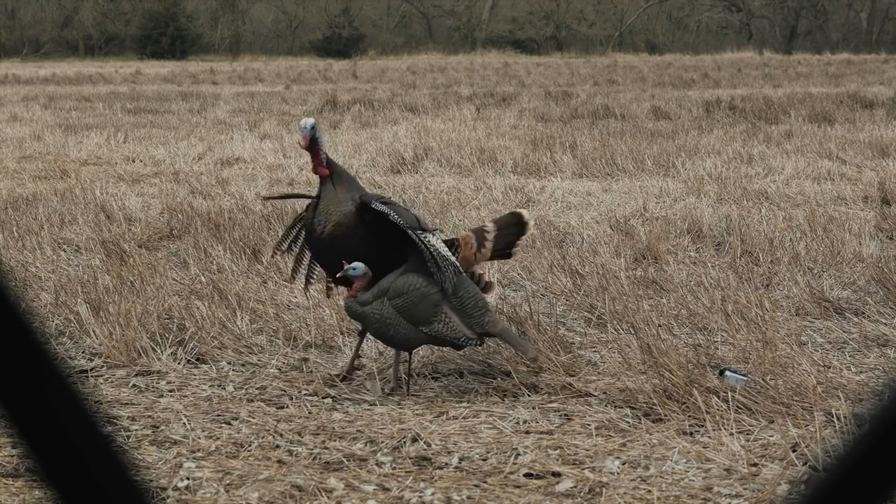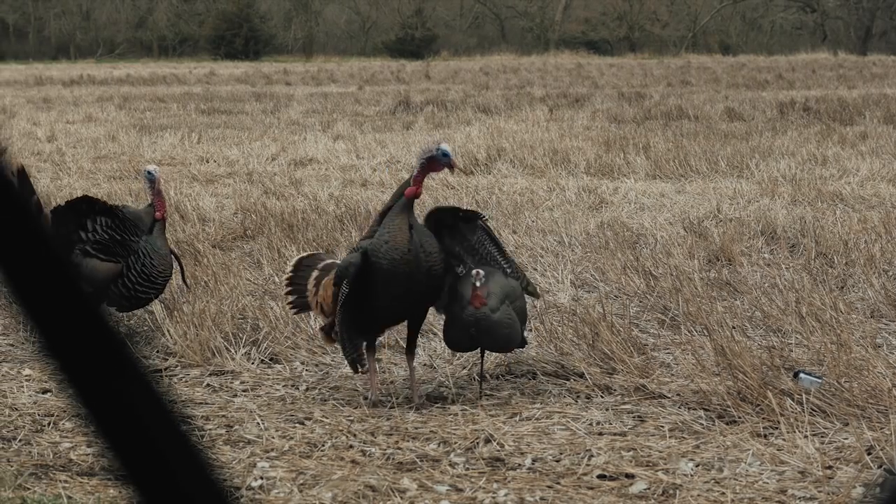Those are my top three turkey decoy setups. We've had a ton of success with those over the years and I definitely think you guys can too. I hope you enjoyed this episode of Hunt with Henry. Until next time, God bless — and remember, if it's not made in America, it's not going to be made at all.